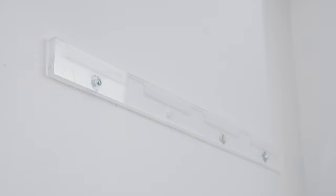Thank you for watching today. We now have our print hanging on the wall — it's looking beautiful and is exactly where we needed it to go. If you want to buy a print, please come to johnwrightphoto.com — that's j-o-n-w-r-i-g-h-t-photo.com. I'll see you then.